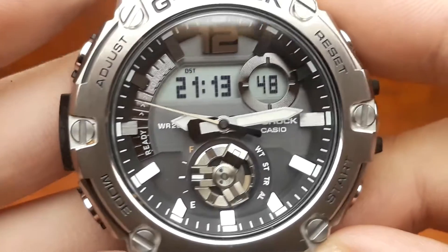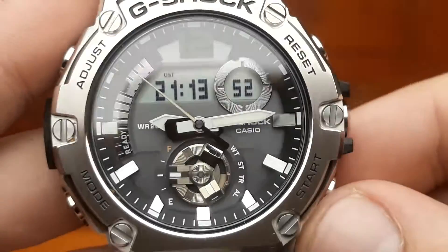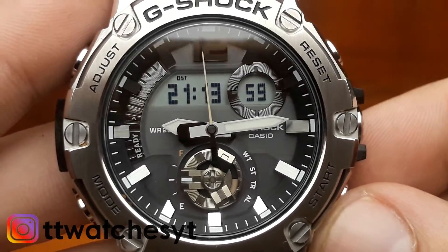Those are the basics of the operations and functions of this watch. Thank you very much for watching. Please do leave a like and subscribe to my channel for more watch reviews.